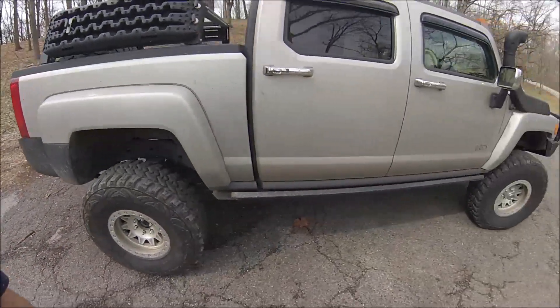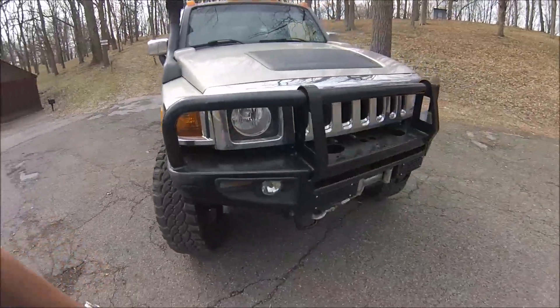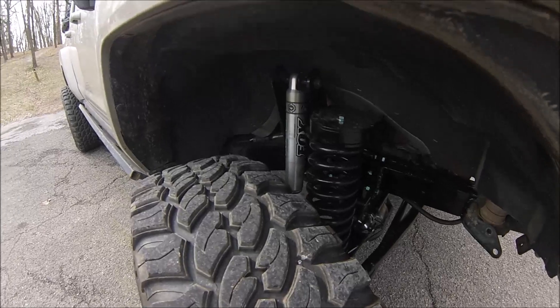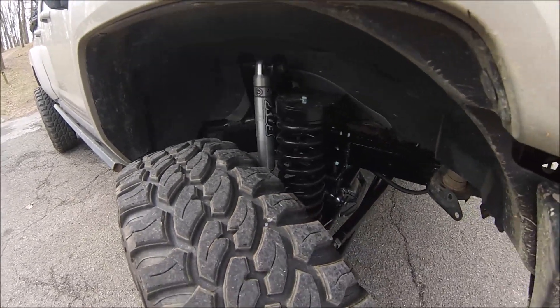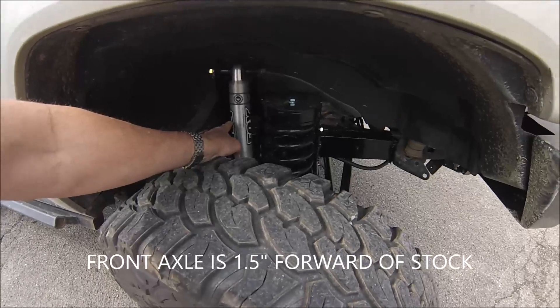We'll start off here at the front, and what we have is the typical Thor Parts 3-link front suspension. This uses traditional coil springs and outboard shocks. These are FOX 2.0 IFP monotube shocks, no reservoir. These are 8 inch travel.